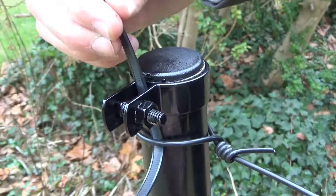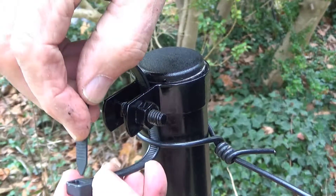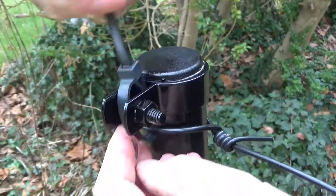Attach the support wire to the brace band at the top of the post by passing a strong ziplock tie under both the wire and the bolt in the brace band.